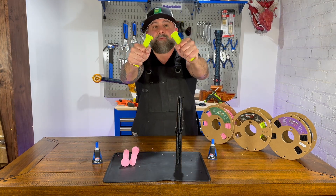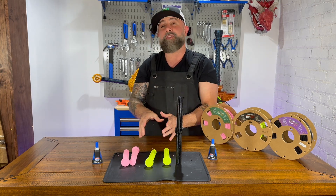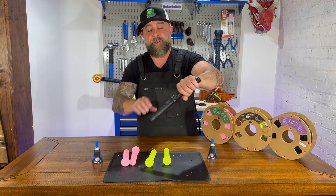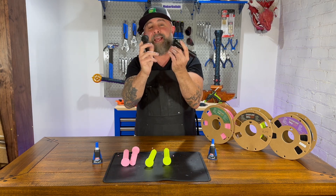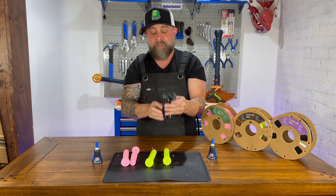Let's try the PETG — and it snapped right off. That's interesting because both of these, when we've tested them other times with super glue, they've actually worked pretty well. Let's try it on the TPU. And it did sort of exactly what we expected — it sort of pulled apart. I didn't think it would bond too closely to TPU.